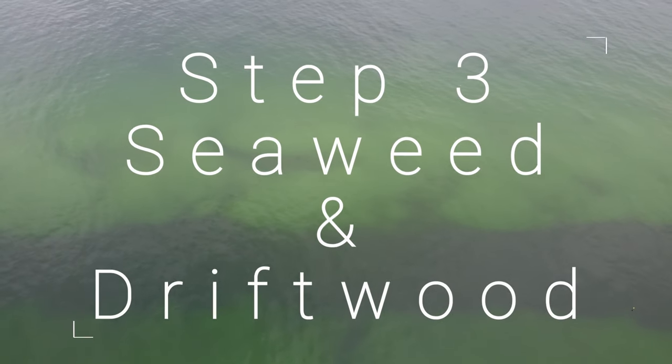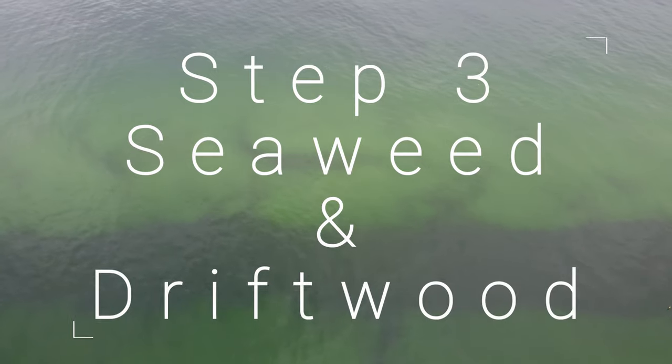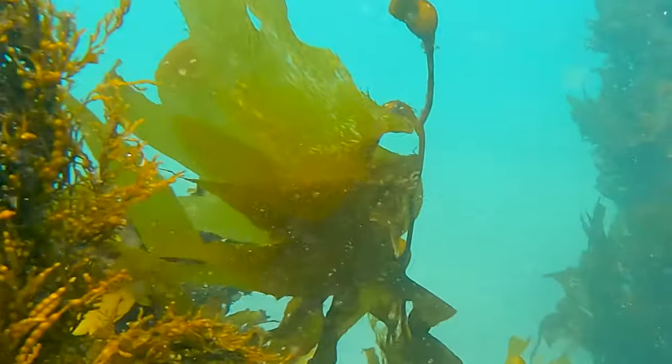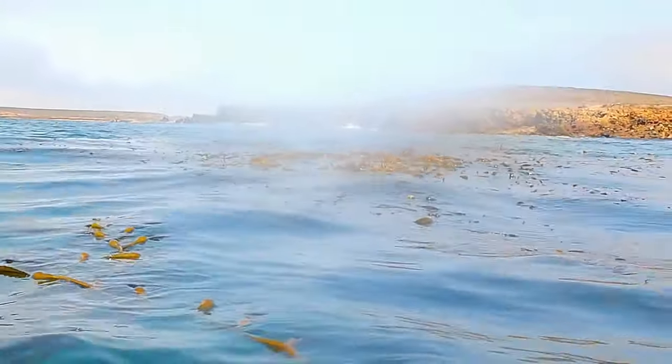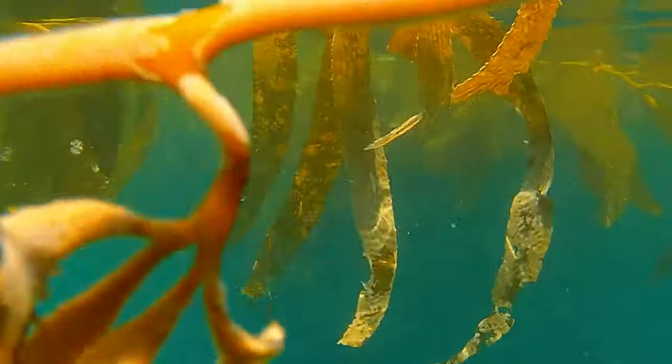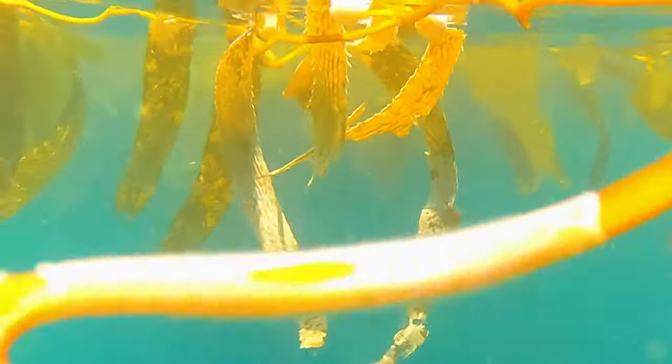Step 3: Seaweed and driftwood. Washed-up driftwood and seaweeds are likely to have swept the surface of the water for quite a bit before they were washed ashore. The odds of an amber stone getting tangled up in the process are certainly possible, so these are always worth checking when looking for amber.